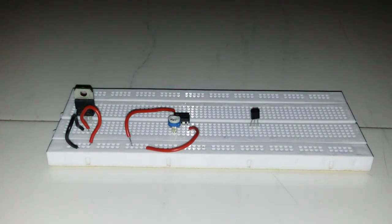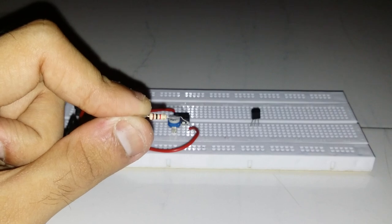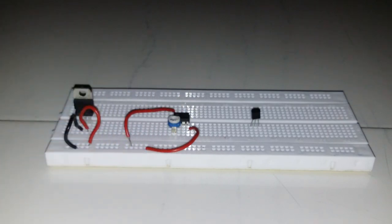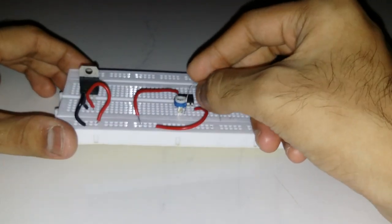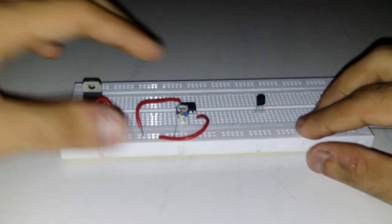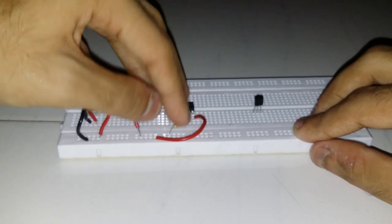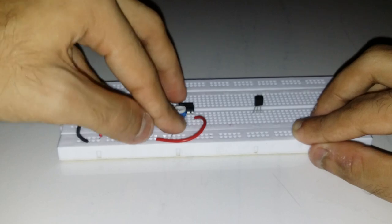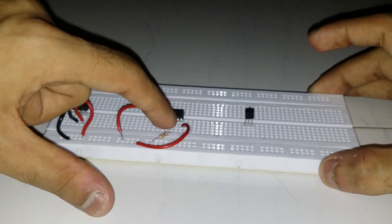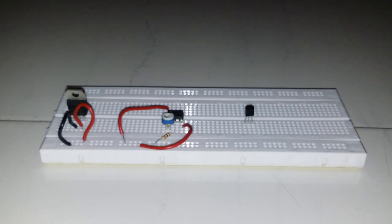Now take a 1K resistor — it has a color band of brown, black, and red with a gold ring. Put it in pin number 2 and connect the other end to the ground rail. Attaching this resistor plays a very important role. So we have connected the 1K resistor: one end to pin number 2 of the LM358 and the other end in the ground rail.